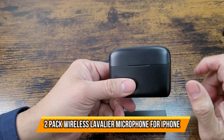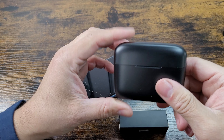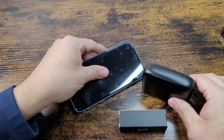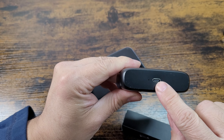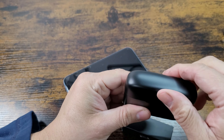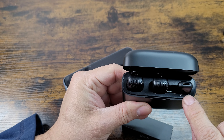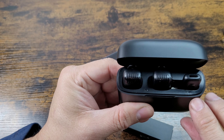Today we're going to set up a wireless microphone for Apple — they do make them for Android too. They give you a charging device, which is a Type-C to Type-A cable. The package includes two microphones, one adapter receiver, and two transmitters.